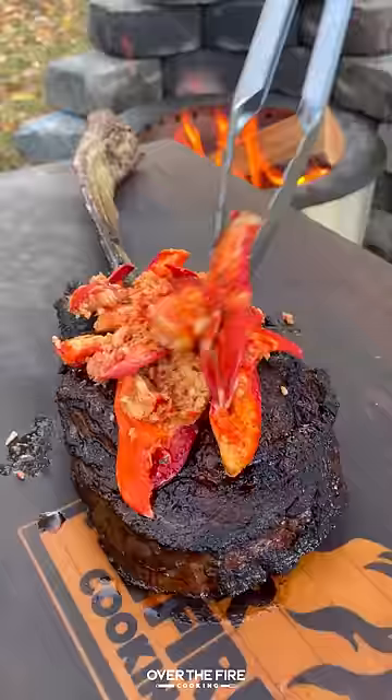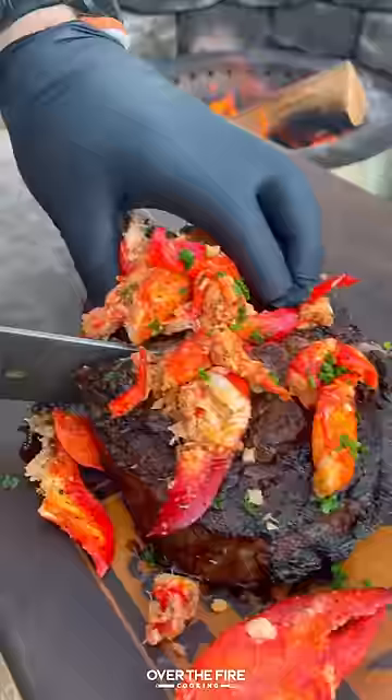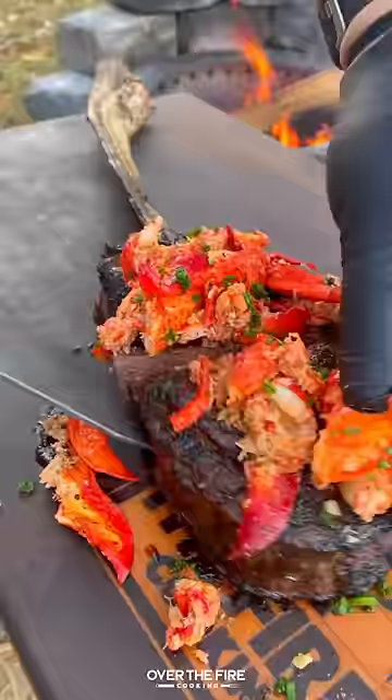Once that's good, pull it off, add that onto our tomahawk steak, finishing with some chopped chives. So freaking delicious. Recipe on my blog. Cheers.